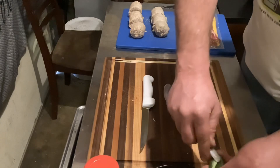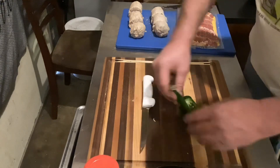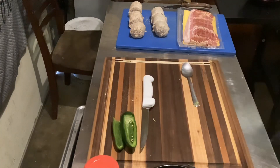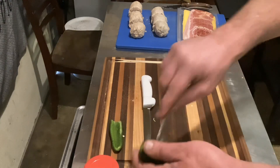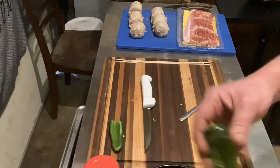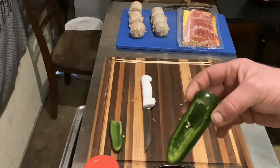We'll finish the top cap here and get that off. We're gonna leave these together. Here's what we want — there's a boat just like that.